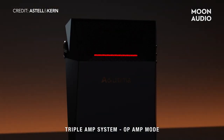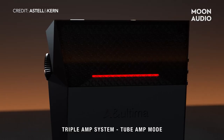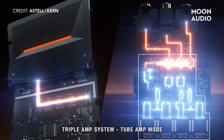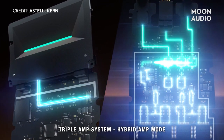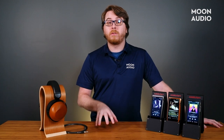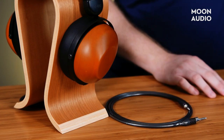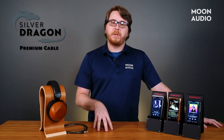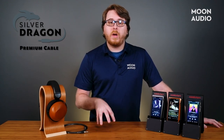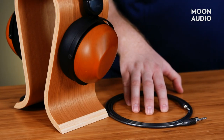Three modes: Op amp mode gives you that classic AK signature — extreme clarity and dynamic sound. Tube amp mode gives you full access to the Korg NuTube with a uniquely warm and musical sound. Hybrid amp mode gives you control of just how much warmth or clarity you want, with five options to find just the right spot for you. For my testing purposes, I used the SP2000T with the HiFiMAN HE-R10P headphones and a Silver Dragon premium cable. The Silver Dragon allowed me to keep a lot of the clarity and detail while getting the full benefit of the tube amp mode.